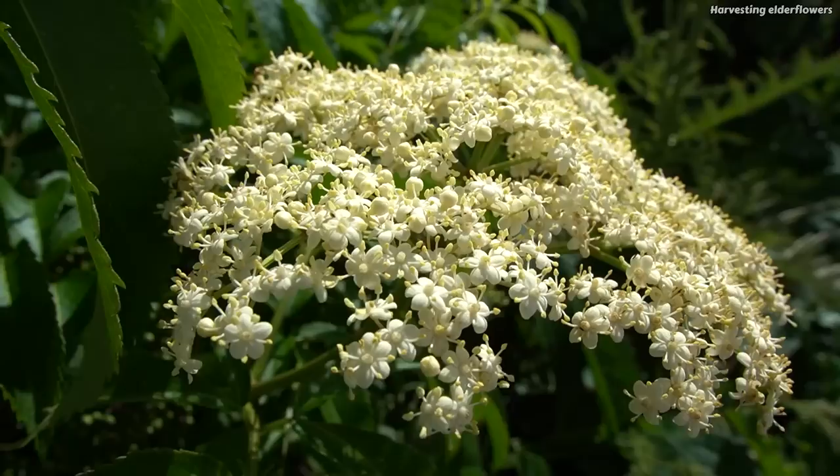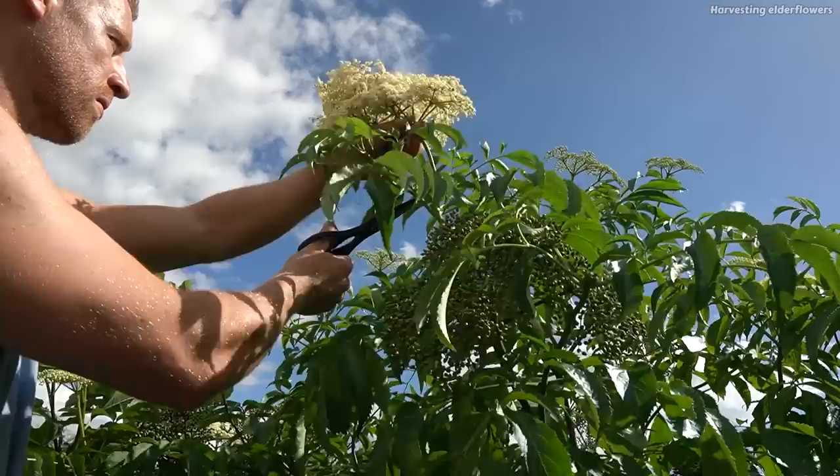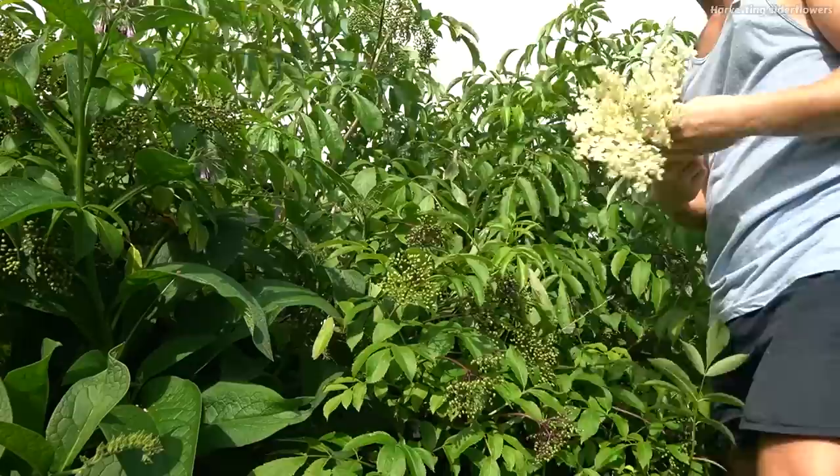They smell so fresh and summery. When you're picking these elderflowers, go for the ones that have just freshly opened — you can tell by seeing that they've got all of the pollen still intact and they're not wilted. This pollen is really important; that's the stuff that has most of the flavor and the nutrition. Rain will wash that pollen off, so it's best to pick these on a warm dry sunny day, and I usually do it in the morning.